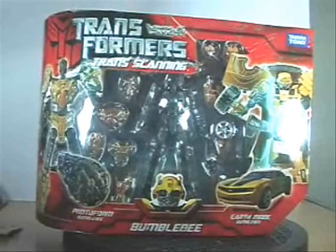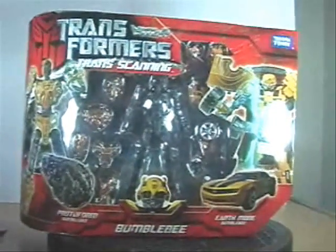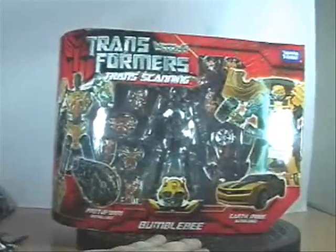Hey guys. Welcome to another Robot Adventures review. Kampai there. I know the light's a little bright there on this guy. Let's check him out.